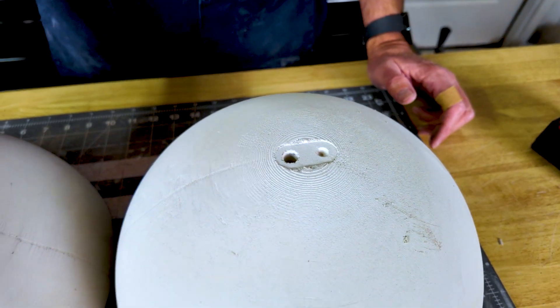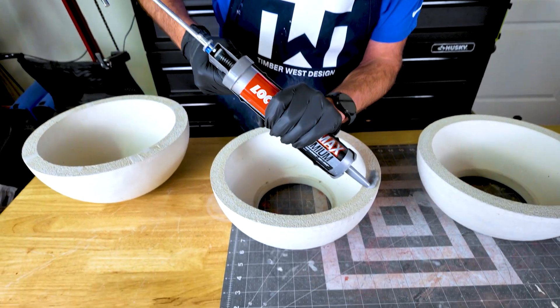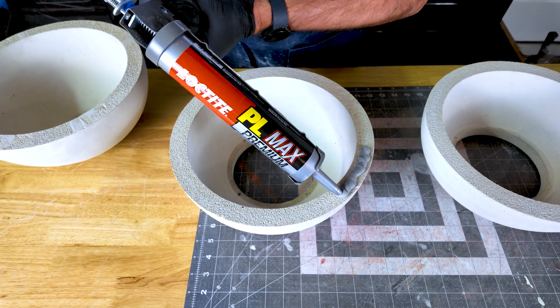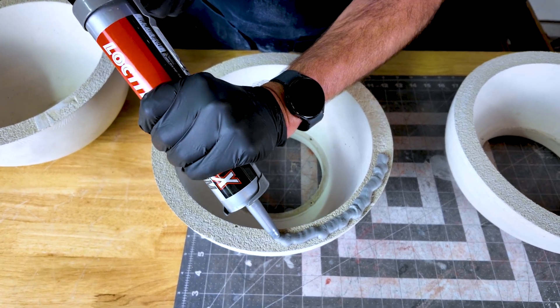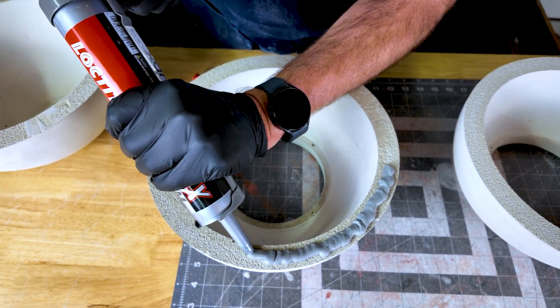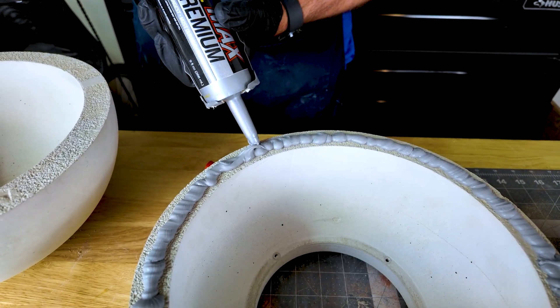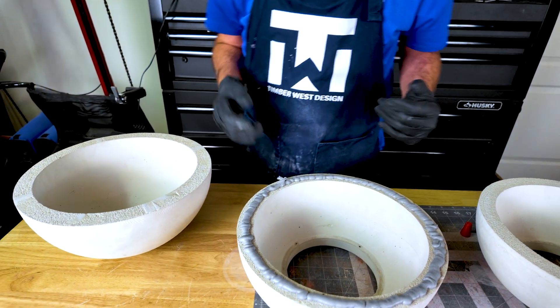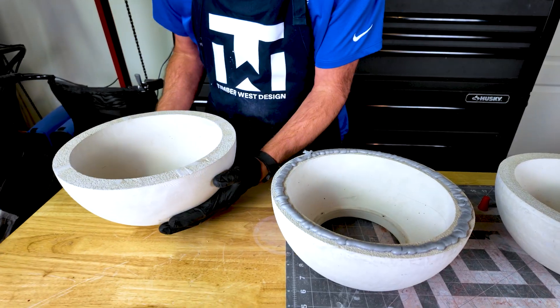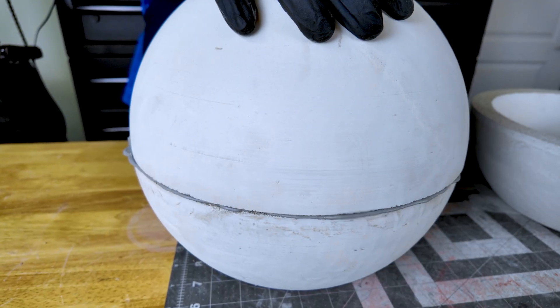I'll do that three more times and then we're going to glue these together. I'm going to use this Loctite PL Max Premium. We're just going to take a decent bead — not too much, not too little. You want some squeeze-out, but you don't want a big mess. So we're just going to go around this thing and get it bonded together. I've got gloves on because this is really sticky, gooey, and messy.